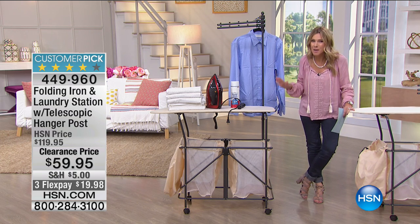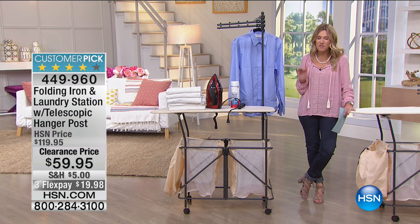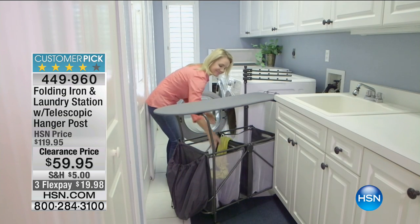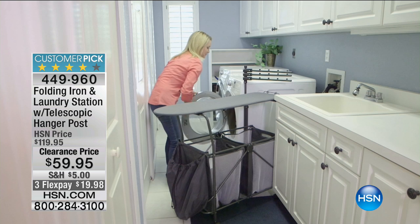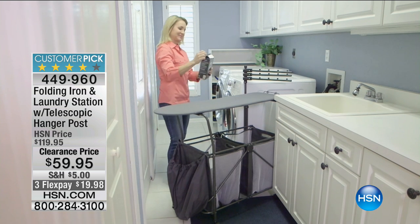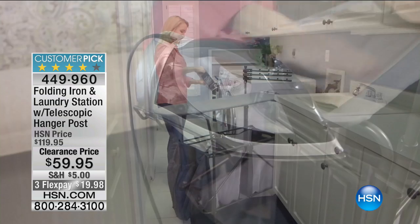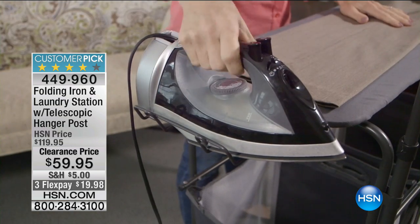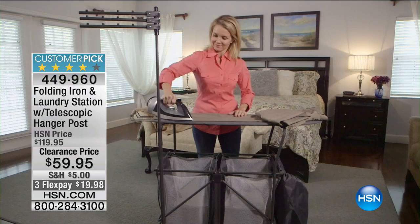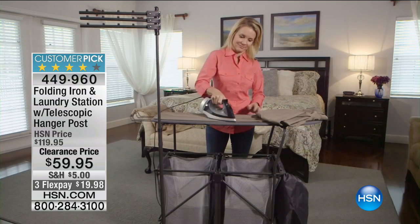We have a phenomenal price this morning — we've taken 50% off. This is a customer pick. It's less than $20 on FlexPay to get it home today. That FlexPay will expire tonight at midnight. We have one beautiful color: ivory. And we're going to show you exactly how you can transform any room in your house into the most functional, fabulous, and multitasking laundry station.